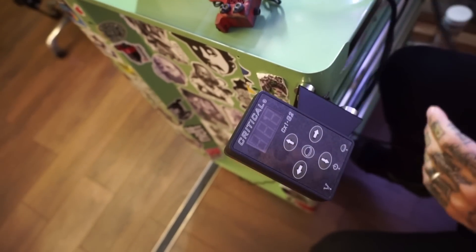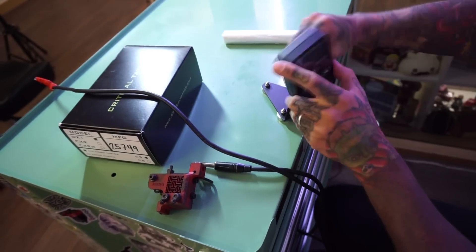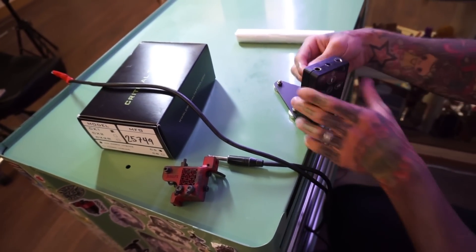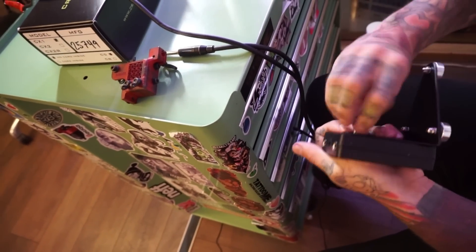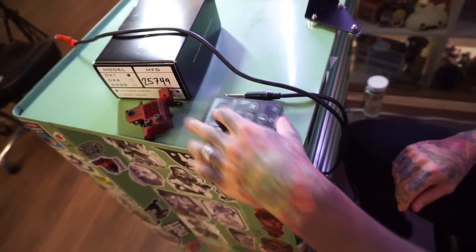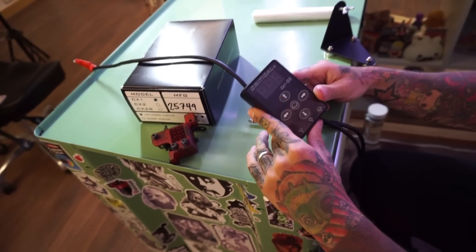Another thing I really love about this power supply is you can change the position anywhere you want — swap it like this, or even like that, whatever. It's all magnets. If you're traveling for conventions and stuff, you can just take it completely apart and have a tiny pack, leave it on the table covered with cling film. Super easy to use.